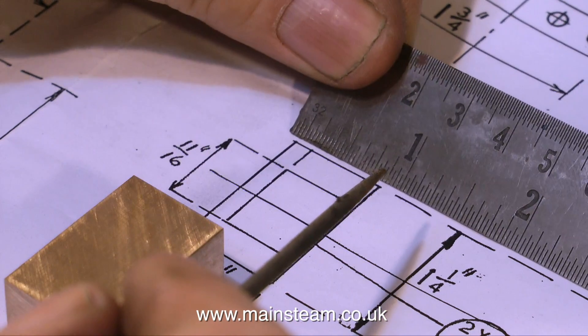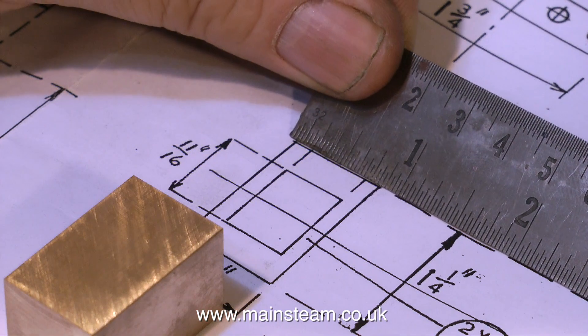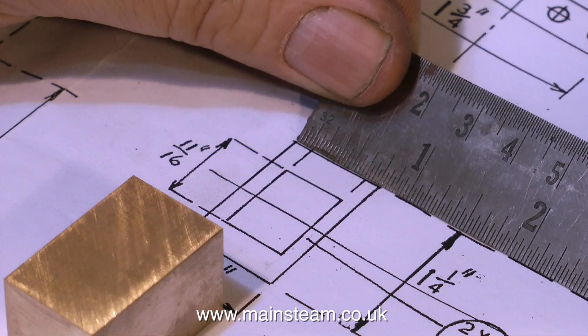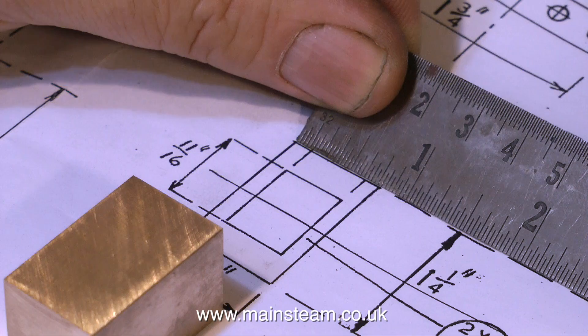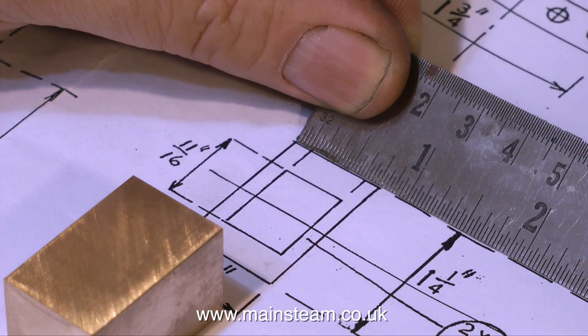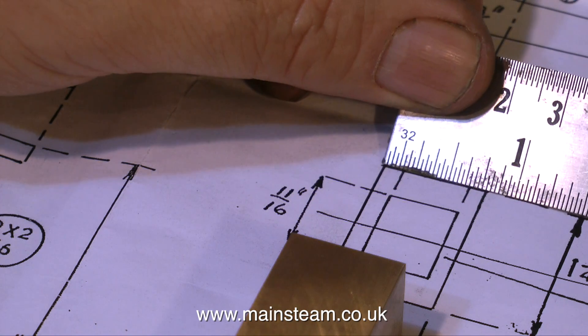The position of the machined recess in the slide valve is critical, and must match the cylinder exactly. If you're not sure about this and you want a second opinion, have a look at your cylinder ports. It's best to measure twice and mark out once, which is pretty much the same as measuring twice and cut once, but you're not cutting until you've marked it out.